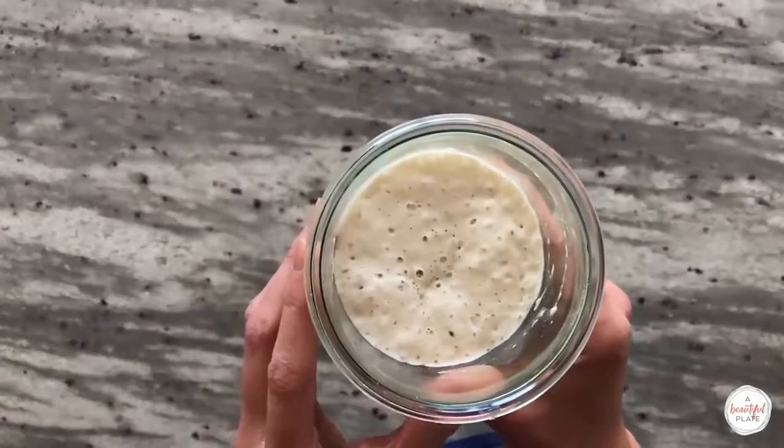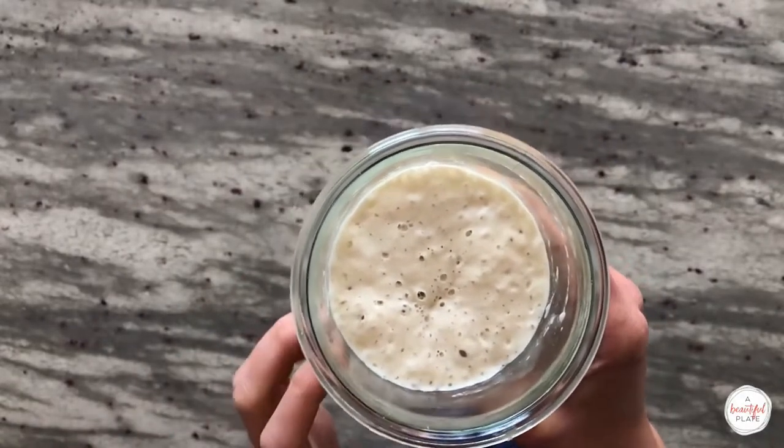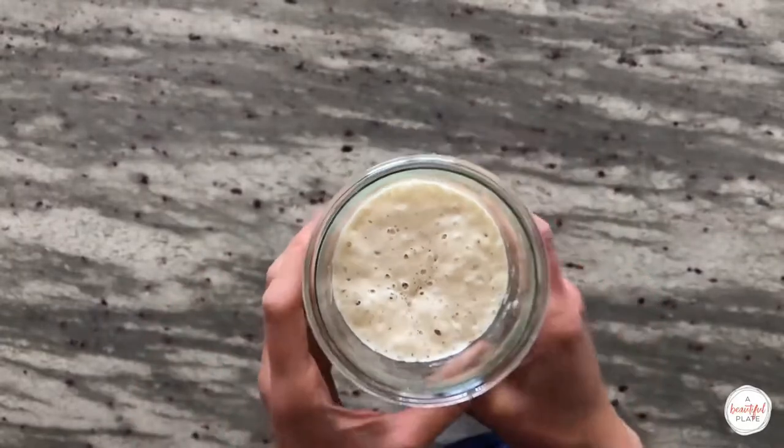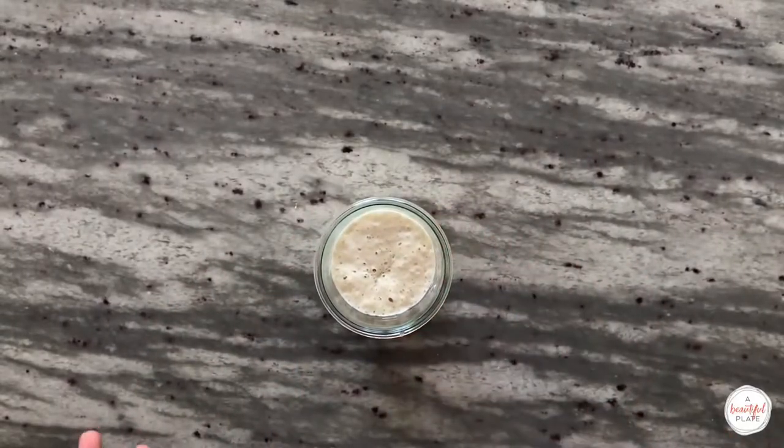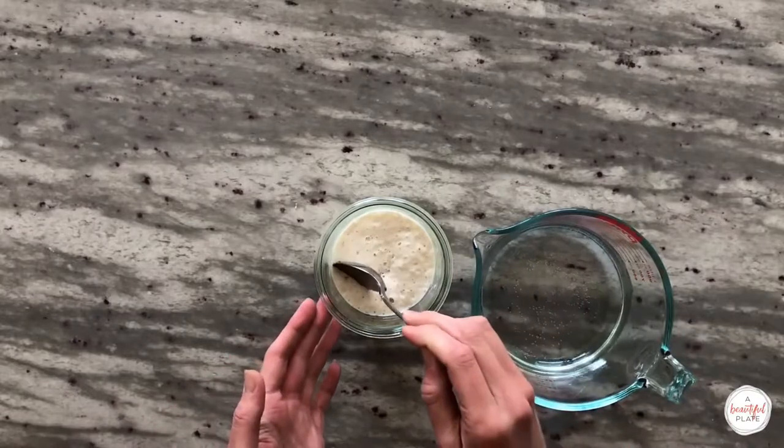In order to do this you'll need to plan your previous feeding accordingly so that the starter is reaching its peak and due for its next feeding roughly at the end of the one to two hour autolyse period. While this test isn't foolproof, your sourdough starter should pass the float test when it's ready to be used in your dough.